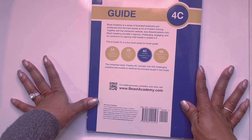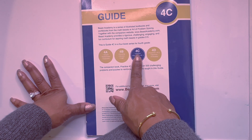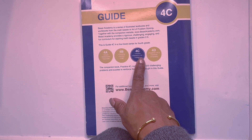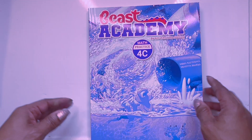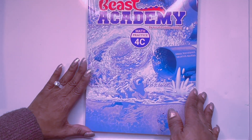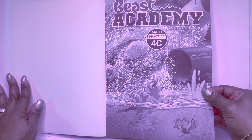That completes 4C guide. The topics were factors, fractions, plus and negative, and integers. Let's move on to 4C practice — hang with me, guys. We only have two more books left after this. We're going to fly through this — I'm getting my second wind.